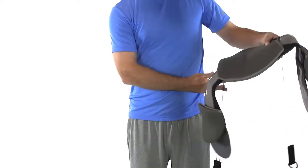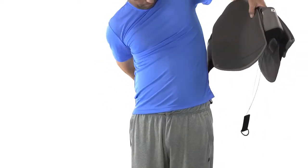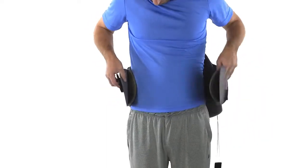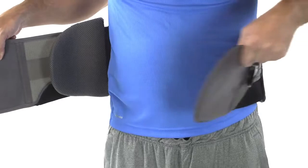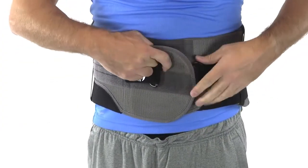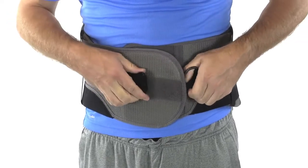While standing in an upright position, hold the side panels apart and center the back panel of the device along the spine just above the tailbone. Wrap the left side panel to the front to position the front panel, then wrap the right side panel onto the top of the left side panel to close.